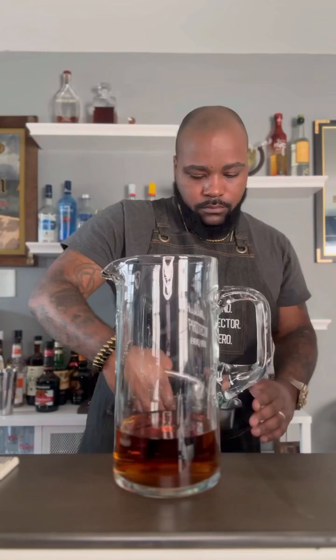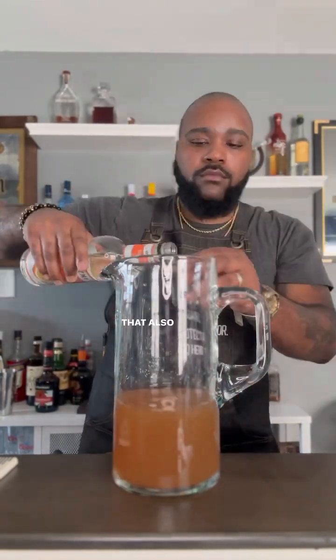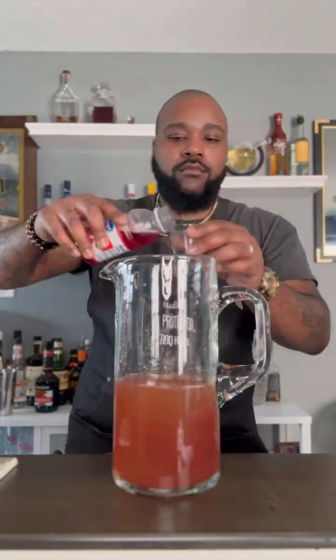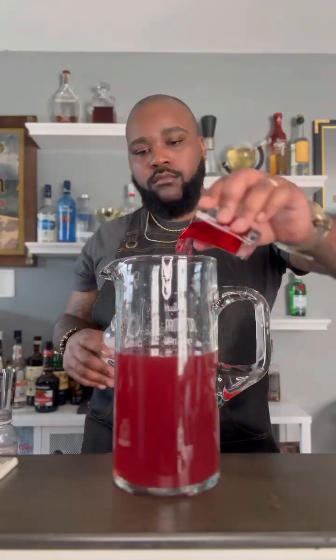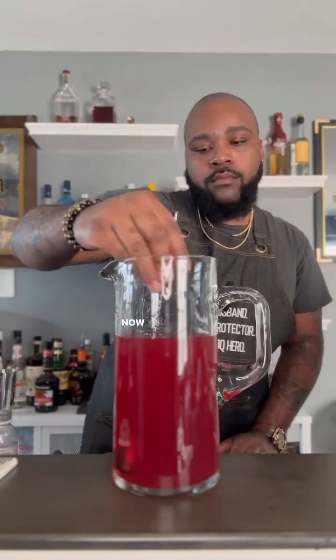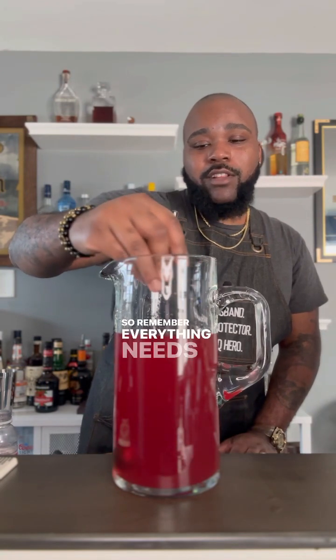The smartest way to do it is to measure it out so you can be very accurate. Now we have about eight ounces of lime juice in here. We need eight ounces of orange liqueur, and that also means we need 16 ounces of cranberry juice.